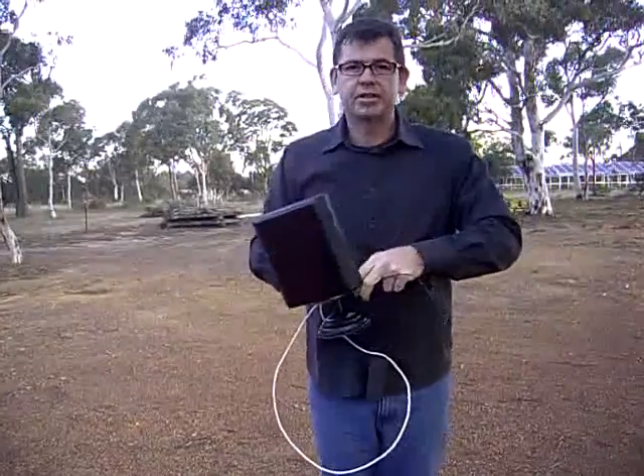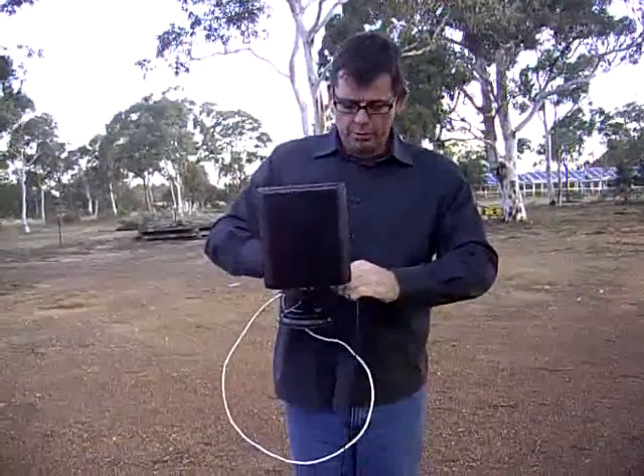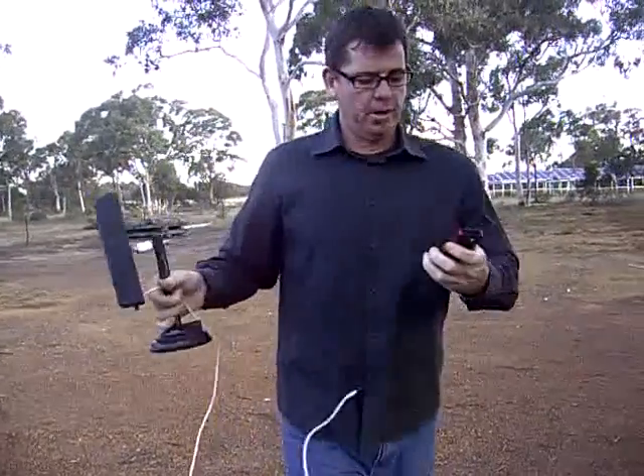Basically, the best way to test the signal around your house is with a phone. If you've already got a modem or a USB modem, you can also use the software on the modem.